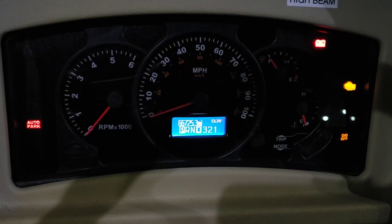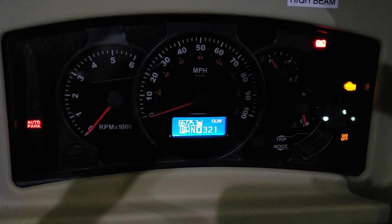I thought I'd make you a new little video today on this Actia dash. I didn't know if you knew this or not, but it has its own built-in diagnostics, and I was going to show you a little bit how to get into it.